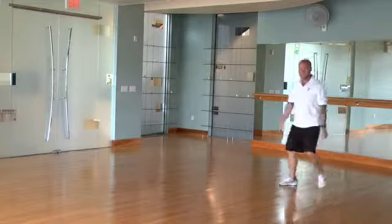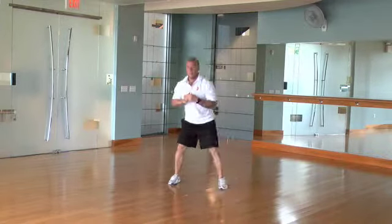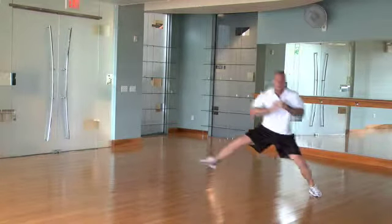Over the fence and duck the punch. Sweep underneath as if ducking the punch and then leap to one side. Leap and duck.